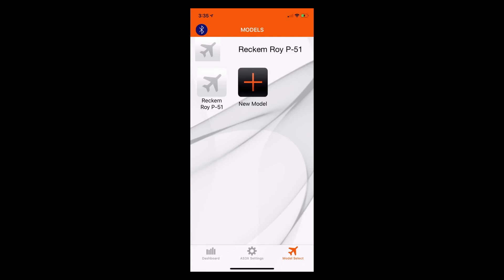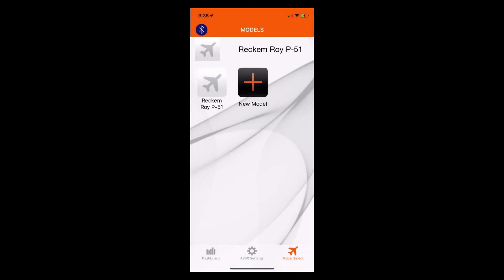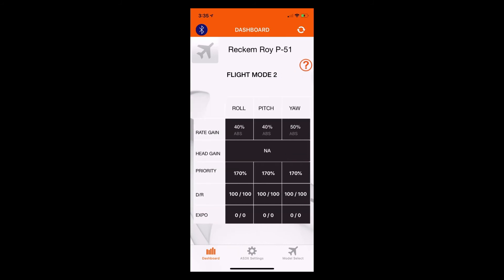Now every time you connect to the phone via the Bluetooth programming module, you'll see that all your settings rolled over just fine. When we go to flight mode one, we'll see rate gains of zero with heading gain as N/A. When we go to flight mode two, we'll see the settings programmed earlier in the series with 40% gain on the roll and pitch — which is our aileron and elevator — and 50% gain on our rudder. We'll also see that on flight mode three.